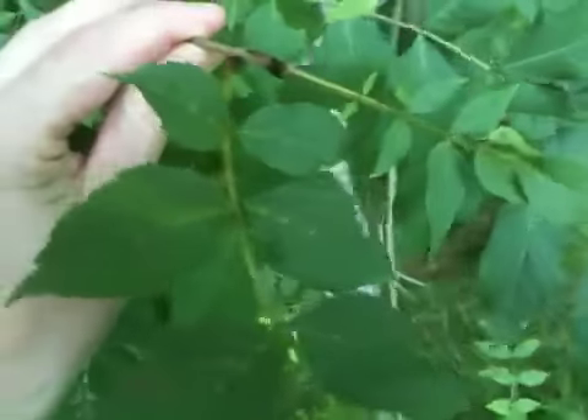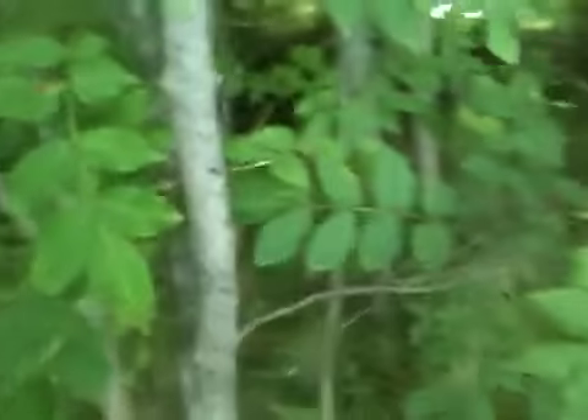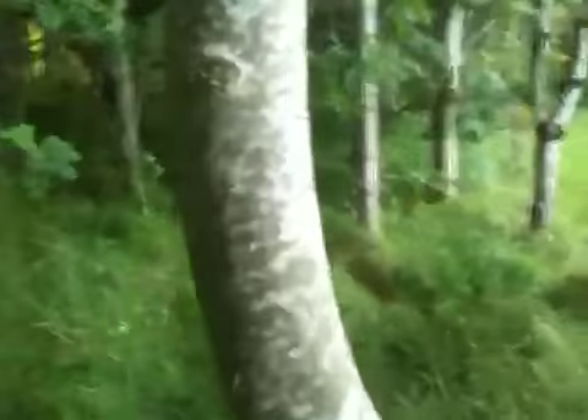They grow opposite each other and as you can see there is a very distinctive black bud. The bark is a very grey-green colour on the young trees. On the older trees it is very grey, as you can see there.